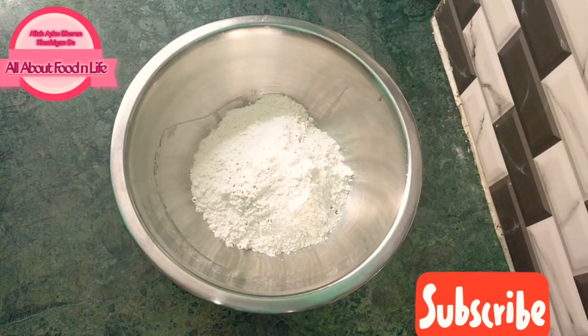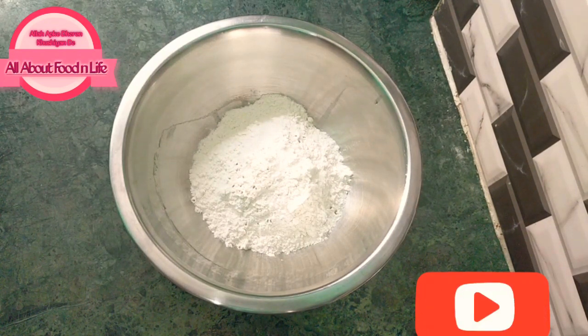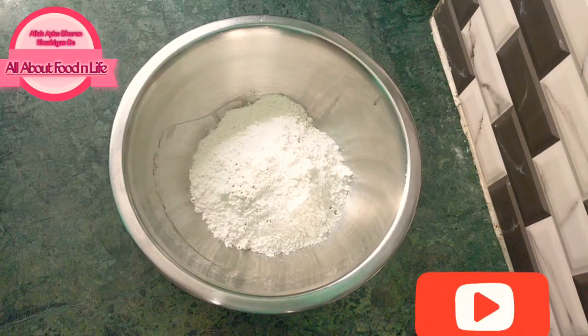I have made 200g of dough. I have added 1 pinch — it is optional, if you don't like the taste you can skip it. I have added a quarter teaspoon — you can adjust according to your taste. Now we add 1.5 tablespoon of oil.